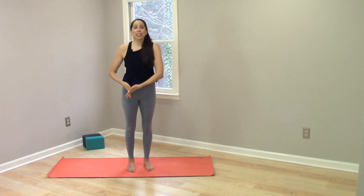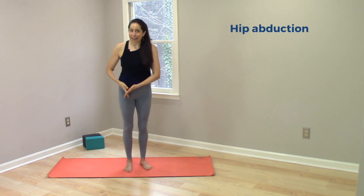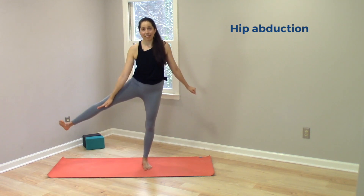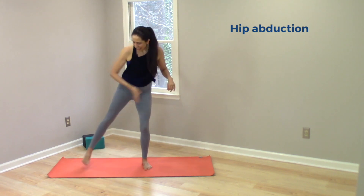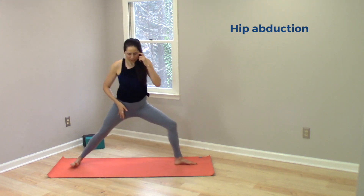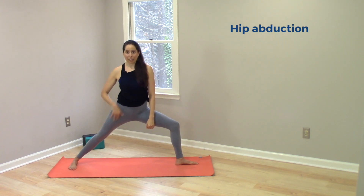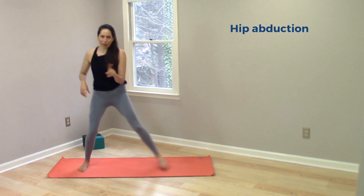The most obvious position that the back hip joint is in in Warrior Two is abduction. Abduction is the direction of movement when the thigh moves out away from midline. In Warrior Two, the backside has angled out away from midline, and therefore this back hip joint is in a position of abduction. That's one thing, but there are two more to look at that get progressively slightly more confusing.